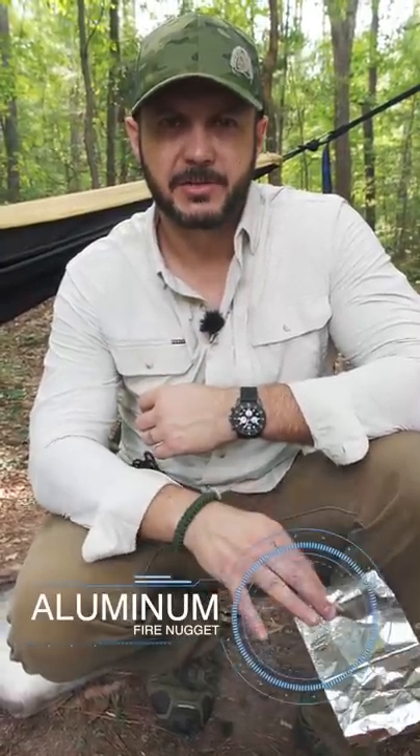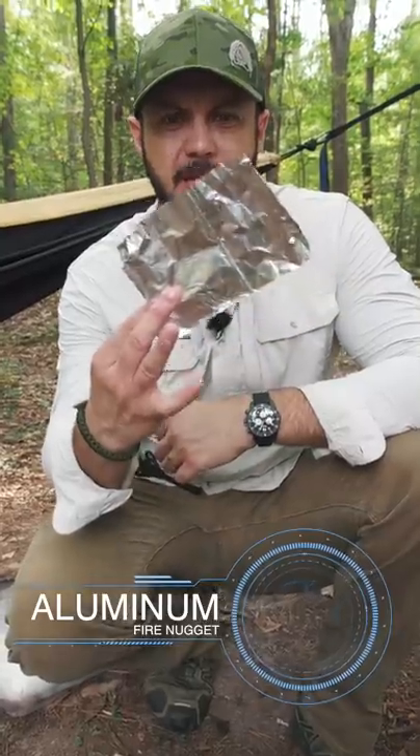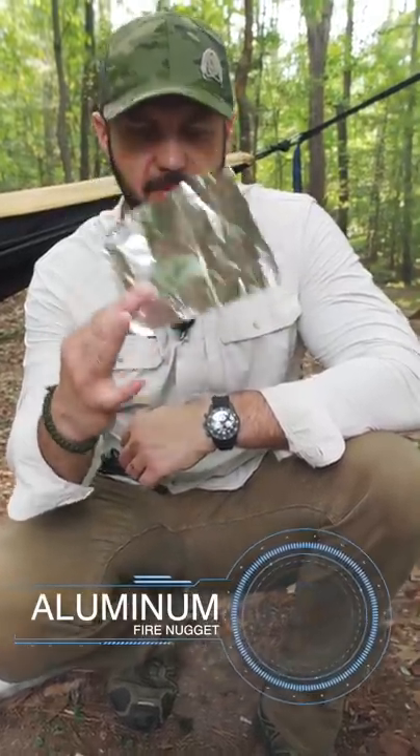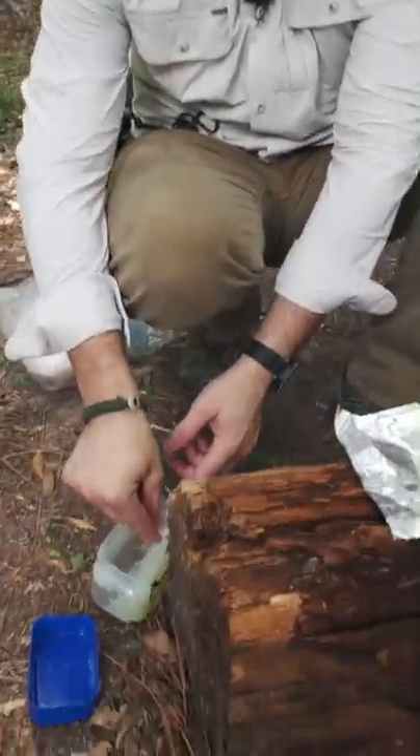One of my favorite survival tenders is the fire nugget — our aluminum foil fire nugget. You essentially use a piece of aluminum foil cut in a square, a cotton ball, and you just put it in some petroleum jelly.